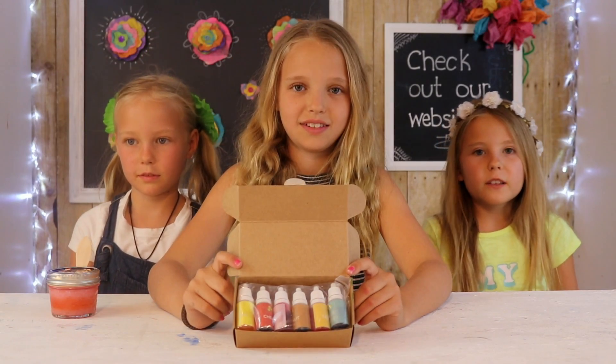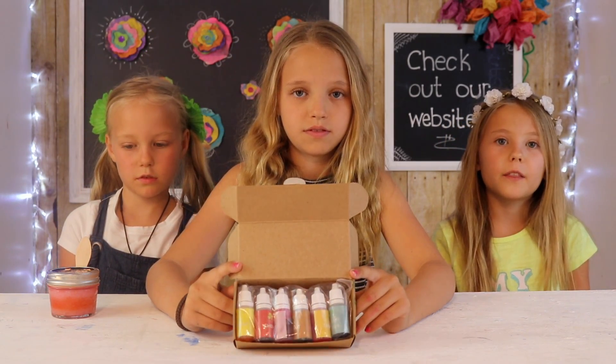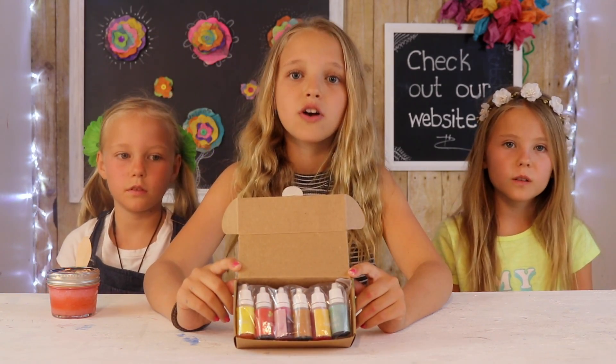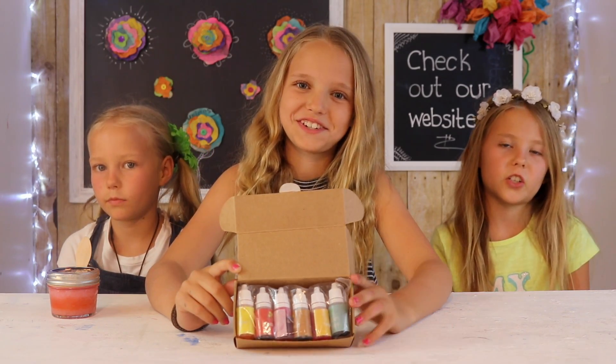What's great about these colorings is that they're kid safe, baby safe, and stain free. You can also use them to make Play-Doh, slime, or bath bombs. And today we're making sugar scrub.